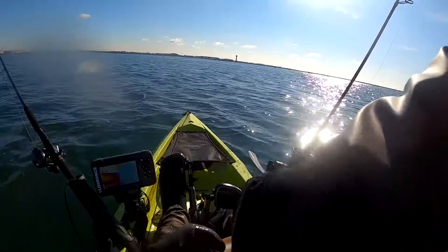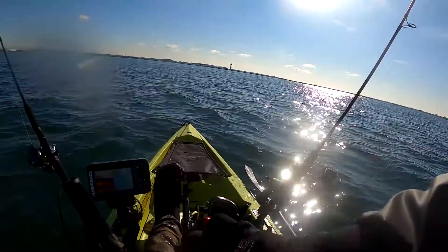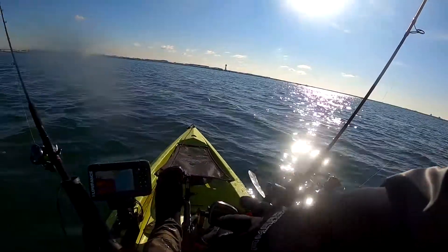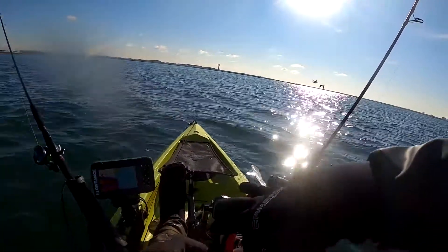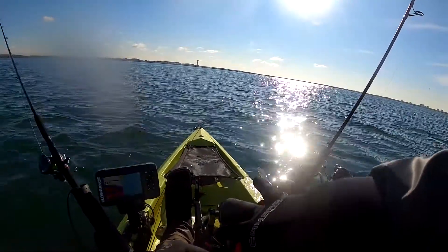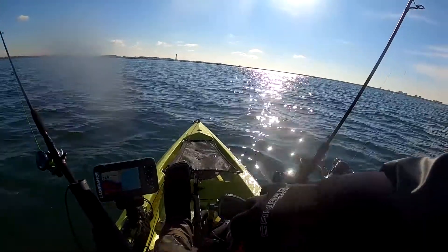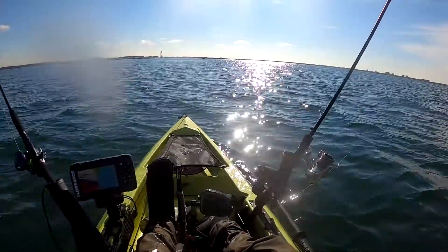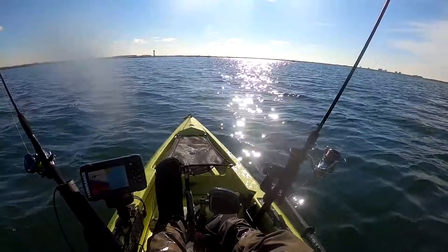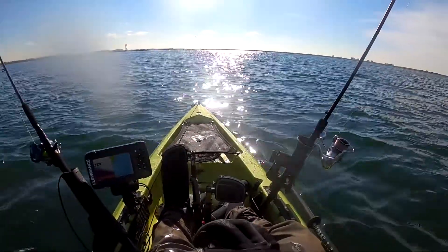I can't even see the hook — it's all the way deep inside. The whole thing I'd need to do to save this fish means going all the way down deep, and I can't even see the hook. It's like pulling it out is going to kill it. Poor fish.